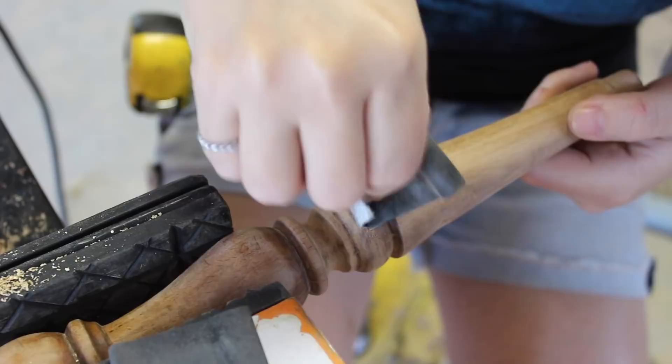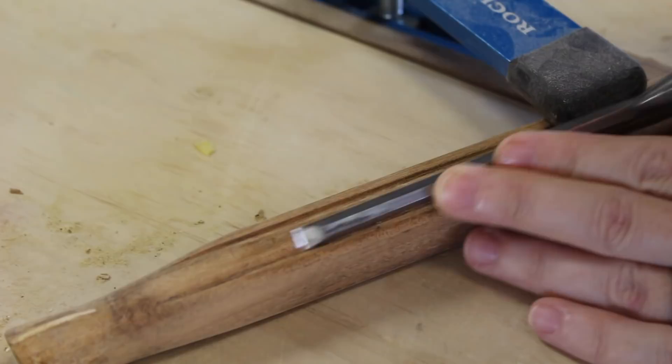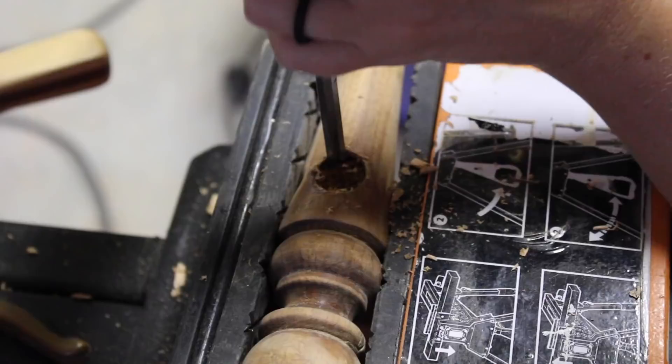I clamped it down and then used a chisel just to barely scrape off the finish. Some of the pieces had broken dowels that I needed to take care of. For this, I used a chisel to slowly break up the dowel and clean out the hole.